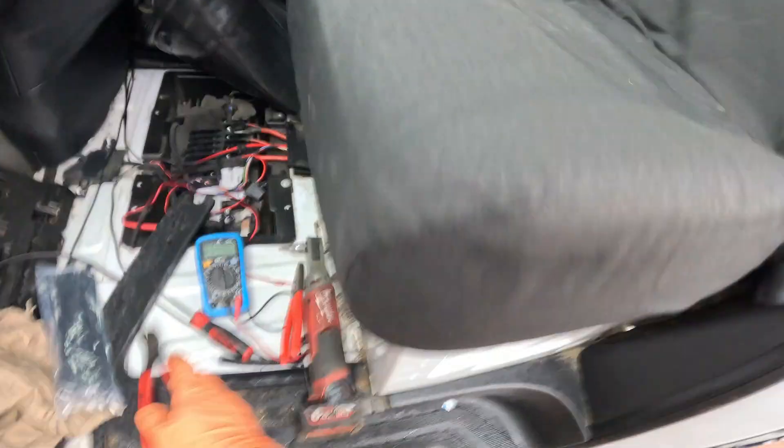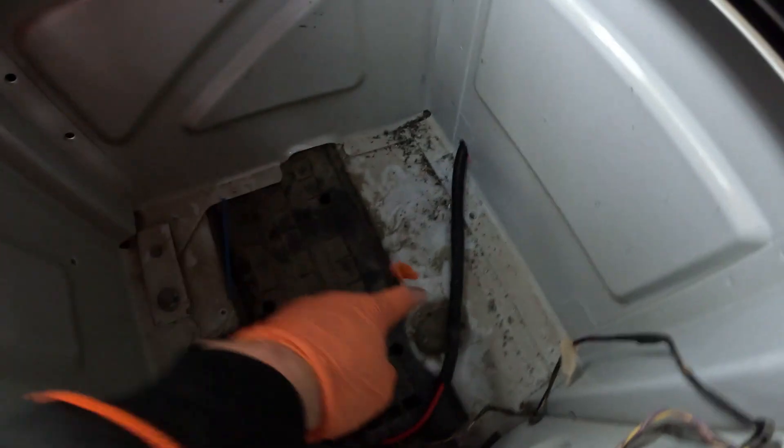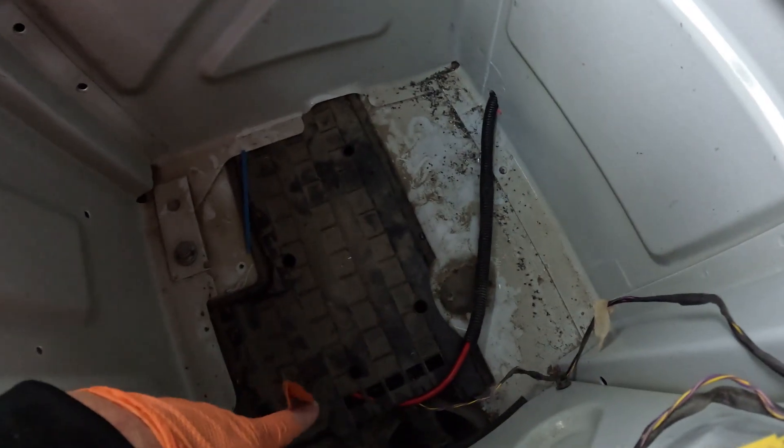I've got some cable tie sticky pads so we can secure our wire to the bulkhead — we're just going to give it a wee wipe with some brake cleaner on a rag first, just so the sticky pads stick to it. It's sticky-padded on, nice and secure, runs underneath the seat, and we'll put another couple of sticky pads down here.